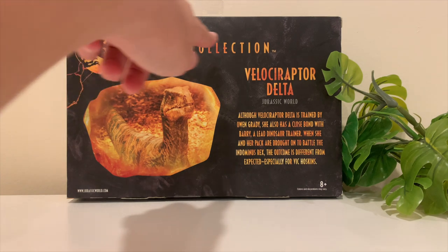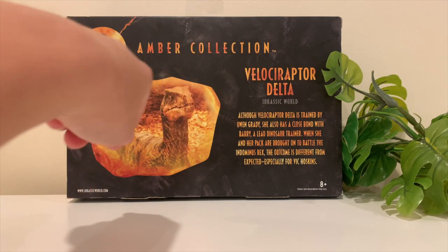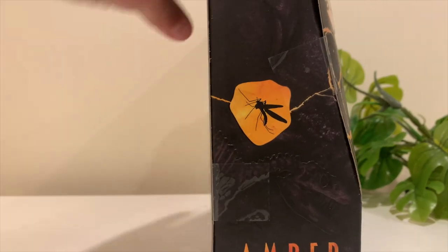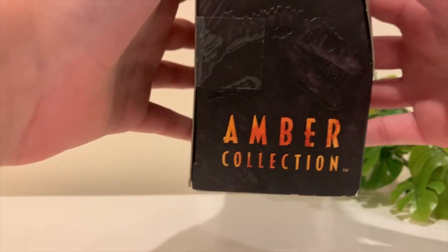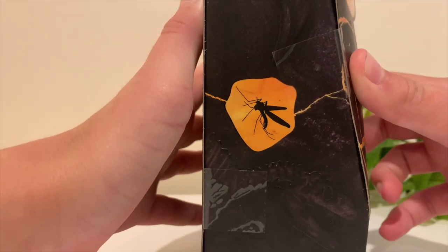On the back there's a little information about the dinosaur — it's got 'Amber Collection' at the top, the name of the dinosaur, and what movie it's from. It says: 'Although Velociraptor Delta is trained by Owen Grady, she also has a close bond with Barry, a lead dinosaur trainer. When she and her pack were brought on to battle the Indominus Rex, the outcome is different from expected, especially for Delta.'